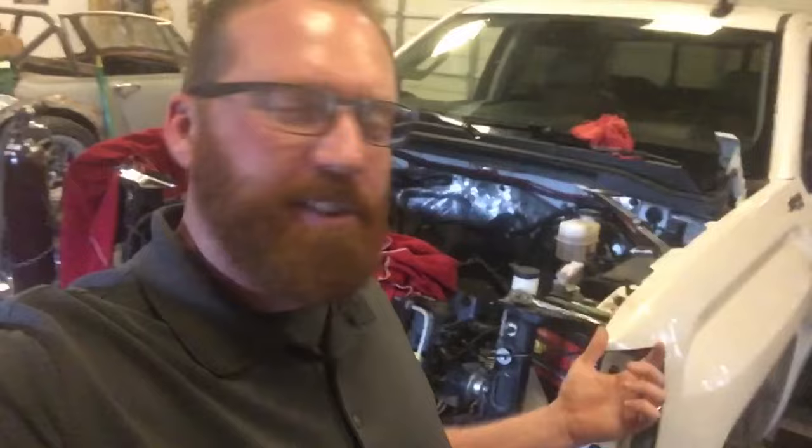Hey guys, it's Michael here with Narcseleptic Customs. We're working with Betty White tonight — a 2017 GMC Sierra truck 6.2 with an 8L90 trans.